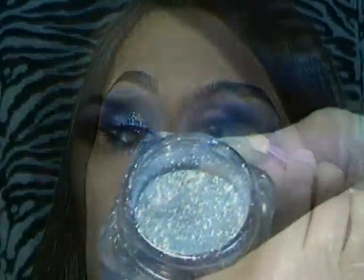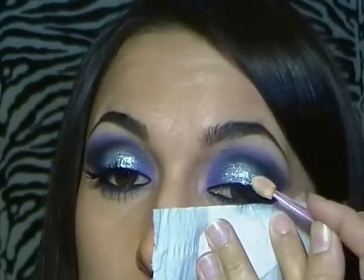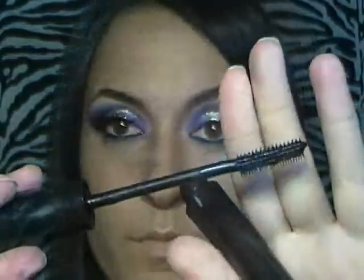Ho preso un gel per capelli - se avete il Fixed Medium di MAC è meglio, ma se non ce l'avete potete utilizzare quello. Con un applicatore classico di ombretto prendete un po' di gel e lo applicate sull'occhio, poi con lo stesso applicatore mettete i glitter. Ho messo della carta sotto l'occhio per non sporcare la base. Poi prendo un ombretto beige chiaro e bianco molto delicato, lo applico all'interno e sotto l'arcata sopraccigliare, poi metto il mascara sia sopra che sotto.